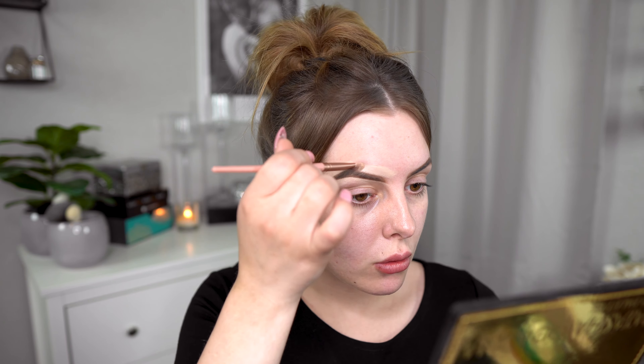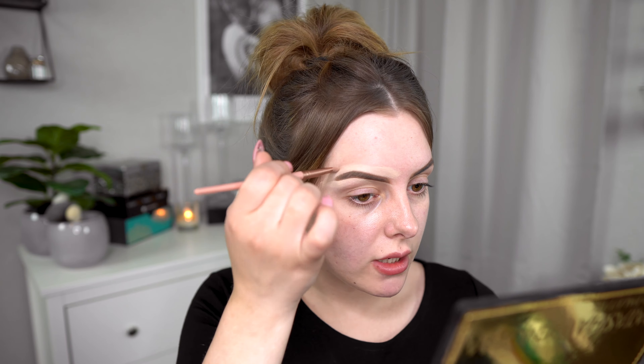When you buy a brush set you shouldn't have to use other brushes as well — you're just supposed to be fine with the brushes you bought. So we're not going to cheat and use other brushes. This was just fine actually, I like that brush as well. I look just like I always do when I do my brows, so that's good.